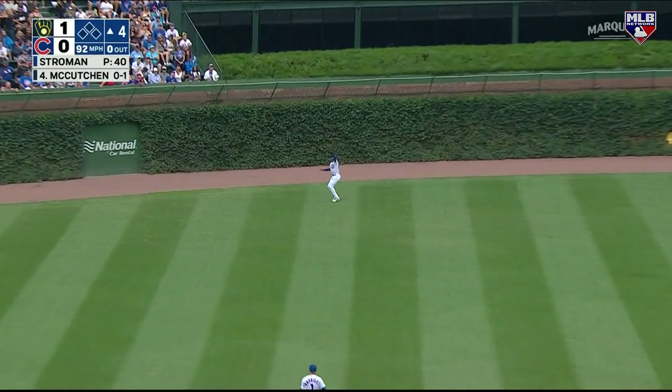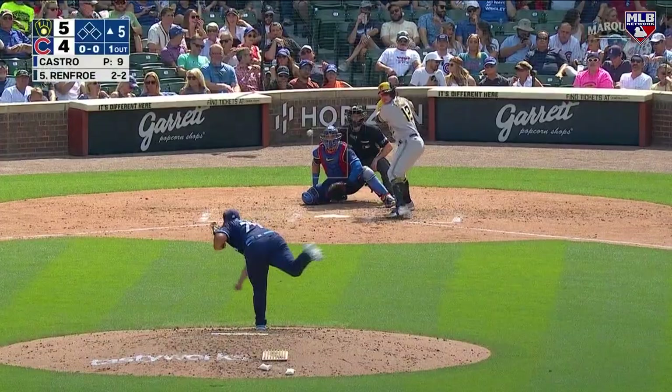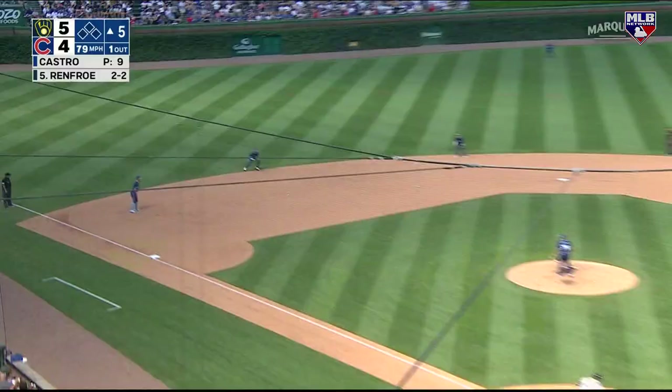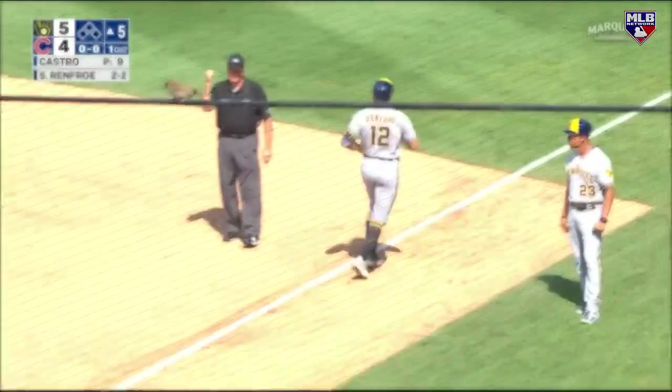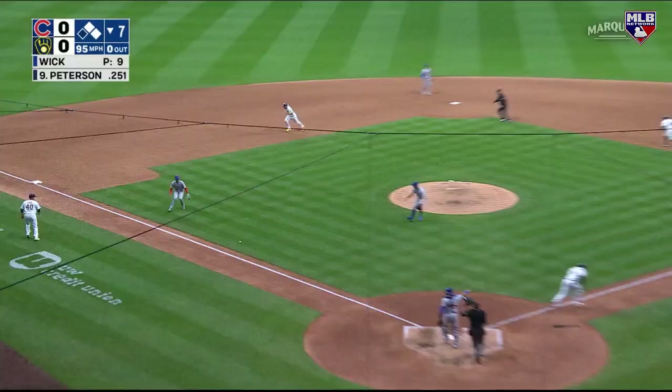We see him here in center field, kind of fighting the sun and the wind — that could be trouble in Wrigley Field — and he does an OK job. He's very capable at shortstop; on this play he bobbles the ball but you see he still has the arm strength to make that throw.